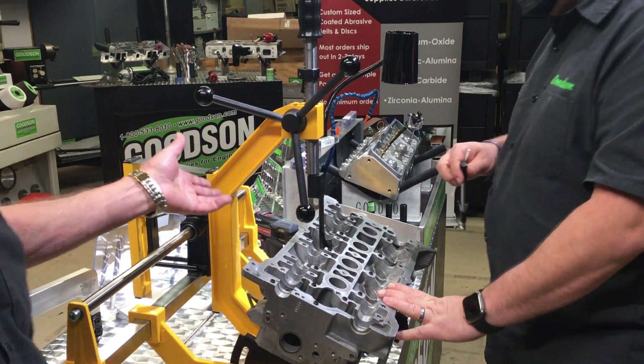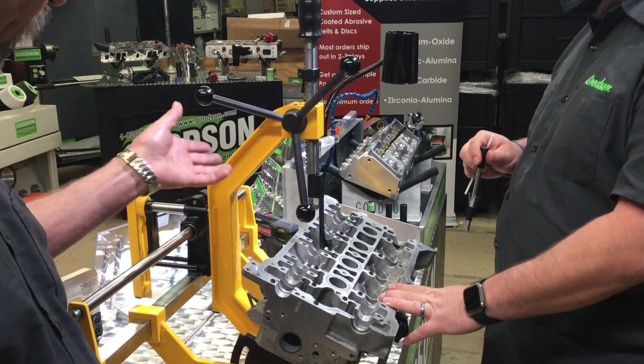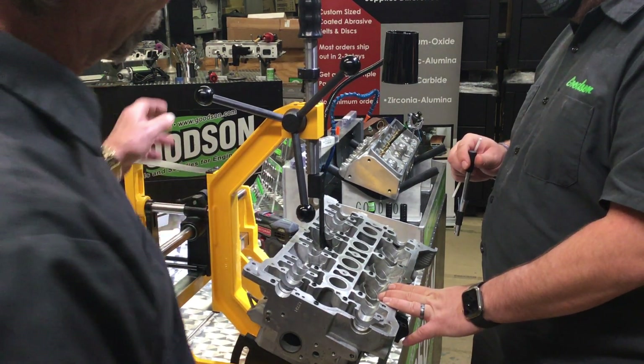Our next machine that we have here is our CF500. This is our spring bench. We use this to take apart multi-valve overhead cam cylinder heads.